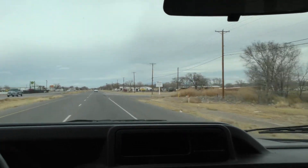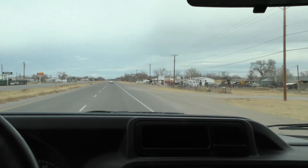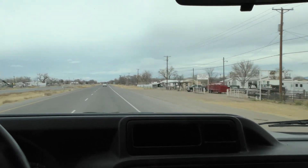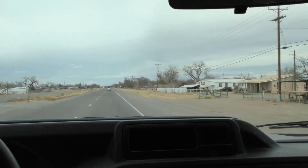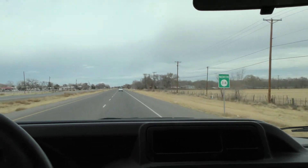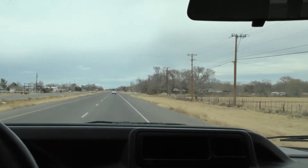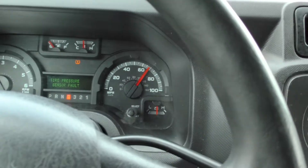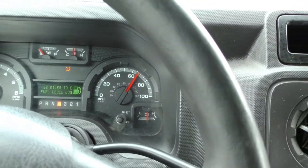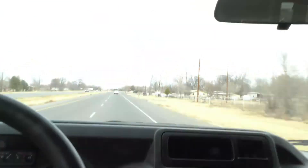It sounds great and it feels great. I like type 2 ambulances, I like to drive type 2 ambulances. I prefer to work as a paramedic in a type 1 or type 3 because there's more room back there. But if I'm driving, give me a type 2. So, we're doing 70 right now.